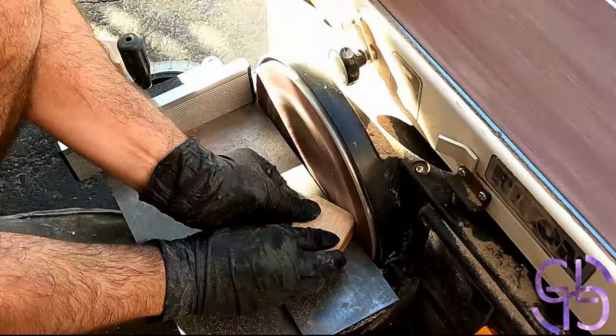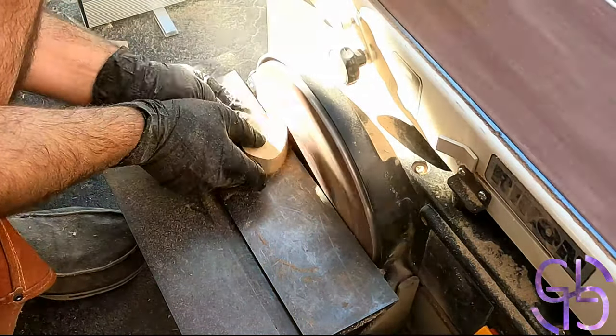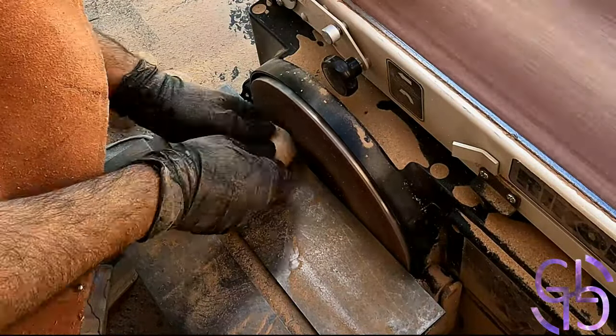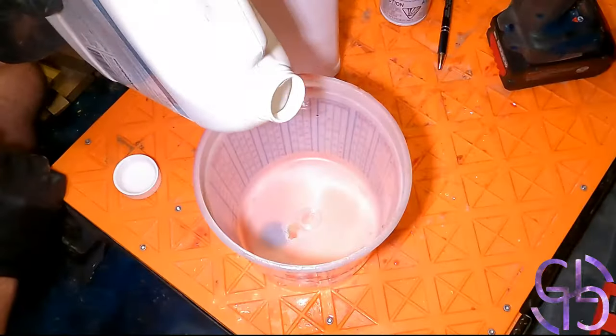Now all my pieces were ready. I kept debating whether I should use cherry or maple for those stones, but as you can see, maple just looks superior in this case. Not to mention those wavy patterns fit into the theme pretty well.